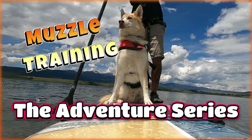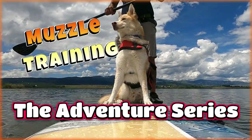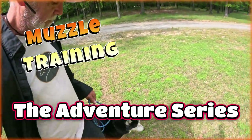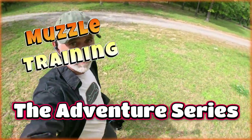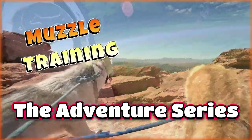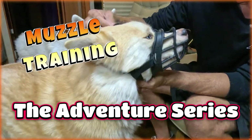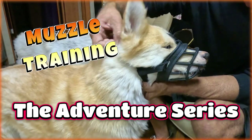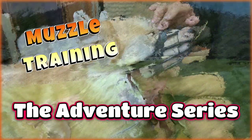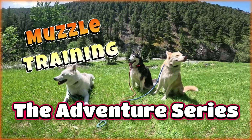So you want to get outside, you want to have some fun with your dog, even go on some adventures. But there are some things holding you back. You're not sure how your dog's going to do. You might be nervous, you want to keep your dog safe. You might have a history of some different things that have happened. Muzzle training and muzzle conditioning is probably going to be the next step for you, and this is the best way to progress forward so you can get out and have some fun with your dogs.